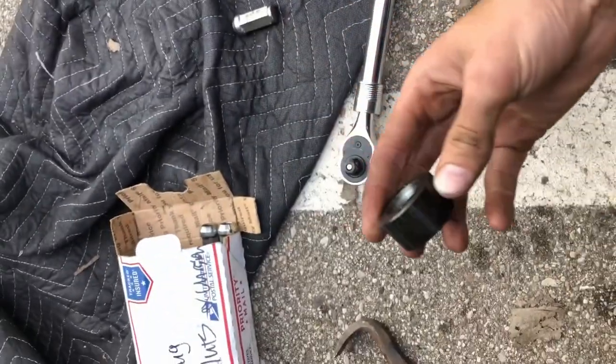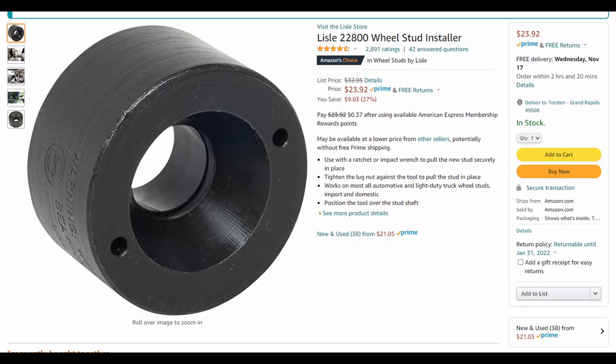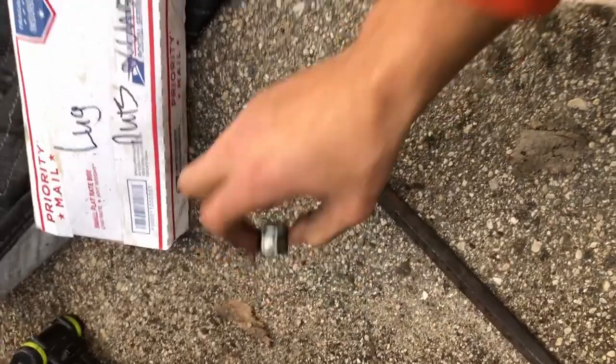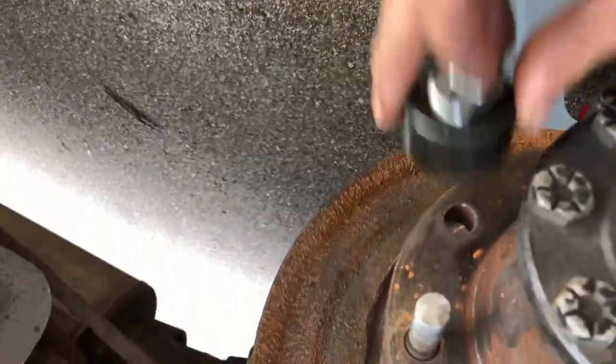You can buy these on Amazon — these are just the lug nut installer tool. This is so useful, I mean this is amazing. You just take a lug nut that you don't care about, slip it on that, put the new stud in there, slip this assembly on there, and just ring her in.